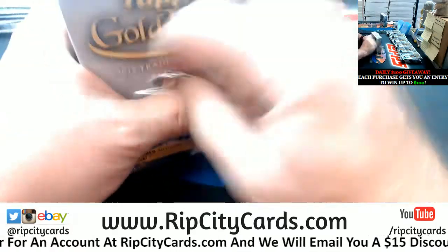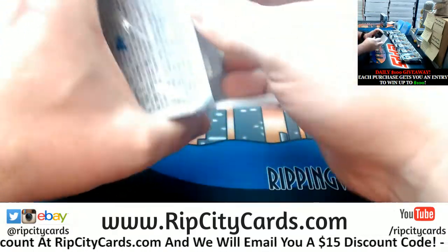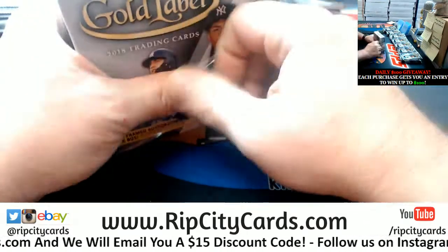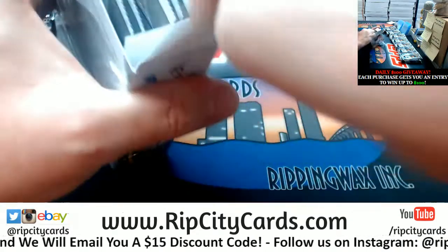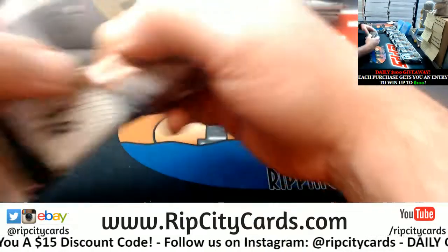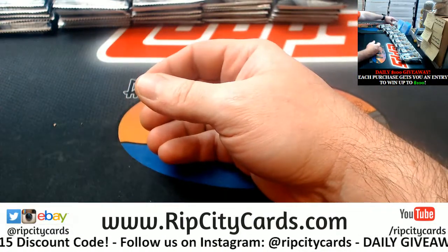If you had planned on just outright selling the thing, I will talk to you about break credit. But if it's something that you would have more than likely just thrown in a drawer, I'll do both for you.